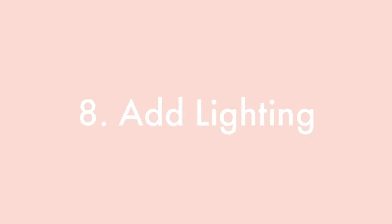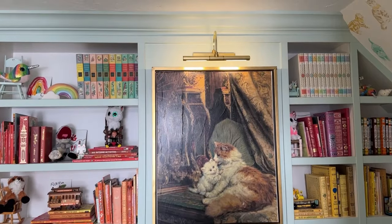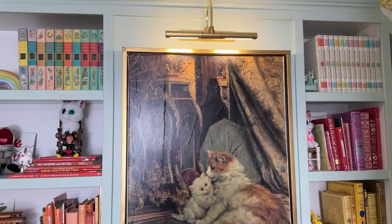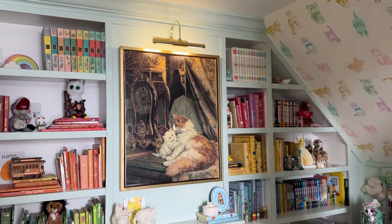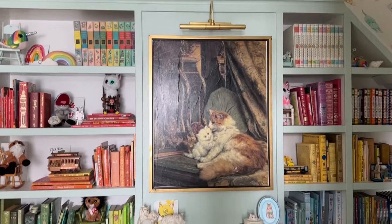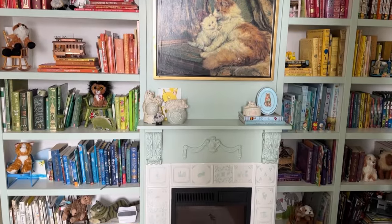Adding lighting always makes everything look more expensive. In my son's library and bedroom, we put a light over the art and it looks so cute. The light is just a battery-operated light you turn on with a remote. Even when it's off it looks great, but you can turn it on and change the color — it looks very nice.